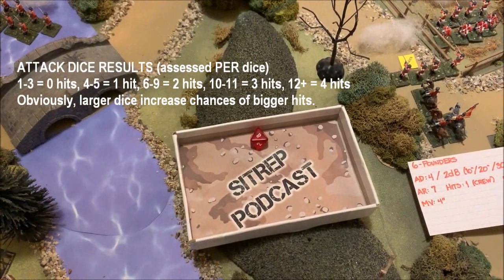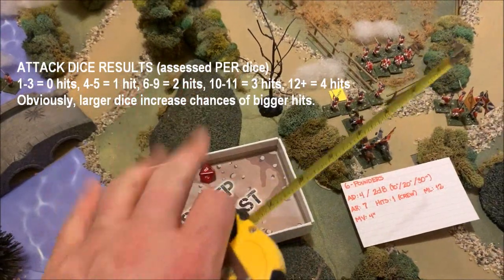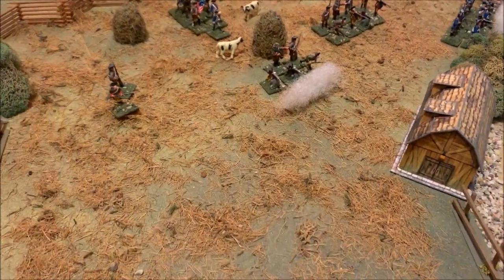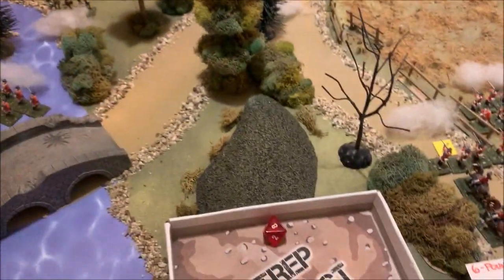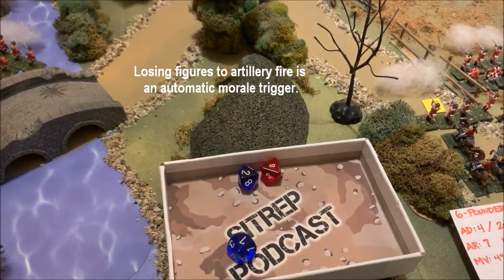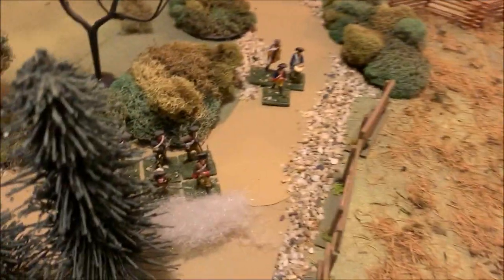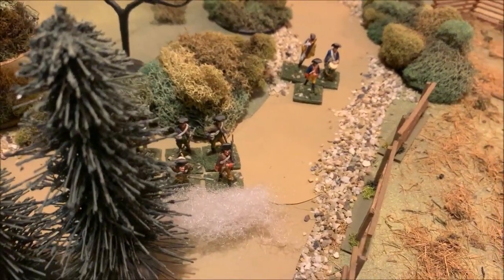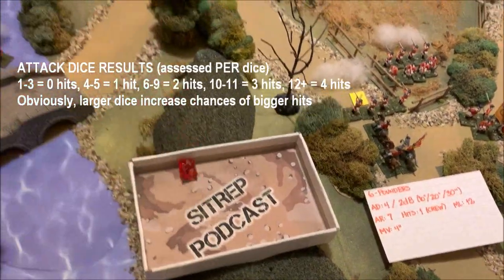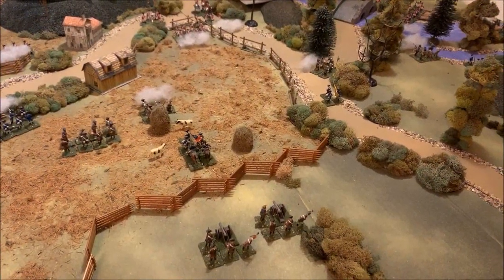The first gun fires into the Continental regiment — rolling 1d8 it scores an 8, which in Battle System equals two hits. There's no save against artillery, so that's two figures right off. The regiment gets an automatic morale check for being hit by artillery; morale of 11, they make it with a 9 — the unit holds. The second gun fires longer-range solid shot into the state militia hiding behind trees at the crossroads — scoring a 1, no effect.